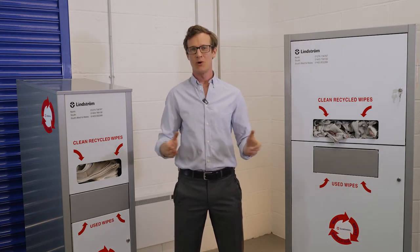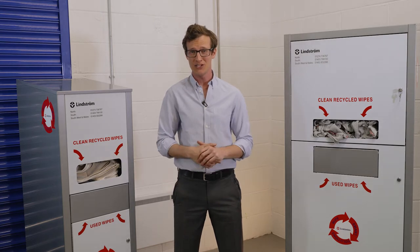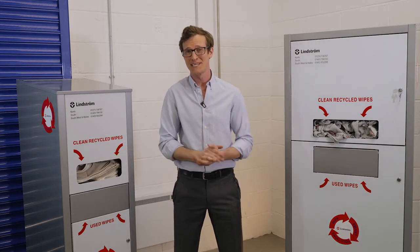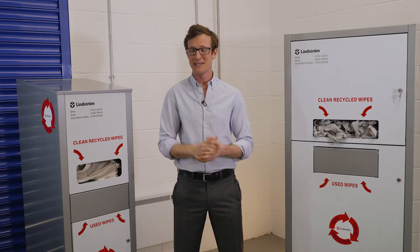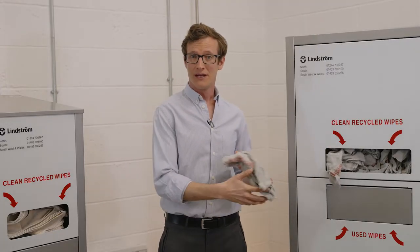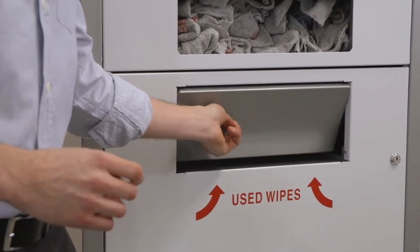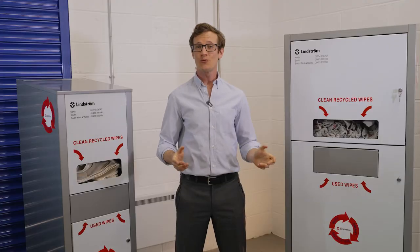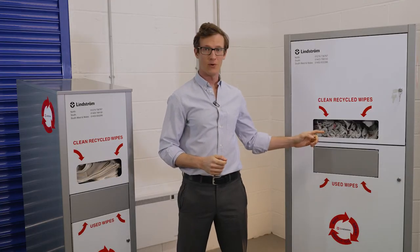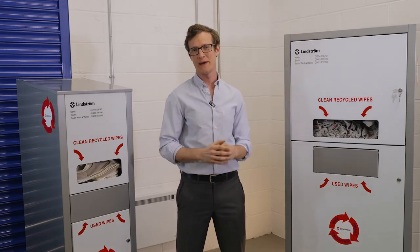Storing soiled wipers in metal is the preferred method, in line with UK regulations, as well as the obvious housekeeping and environmental benefits that this brings. Clean wipers are dispensed from the top, then once used and soiled, they are disposed via the self-closing letterbox ready for collection. No rubbish or foreign objects are to go in here, and please avoid placing objects on top of the dispensers.